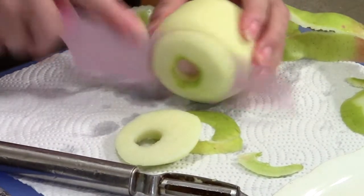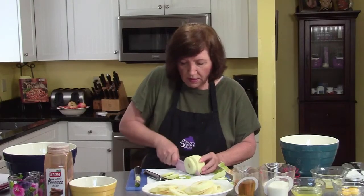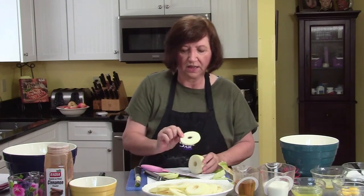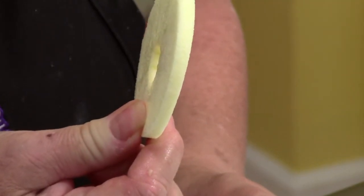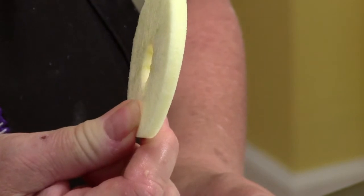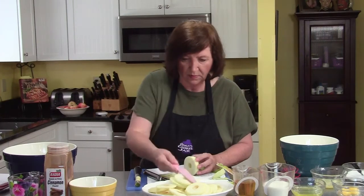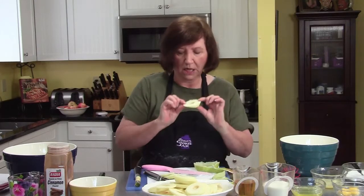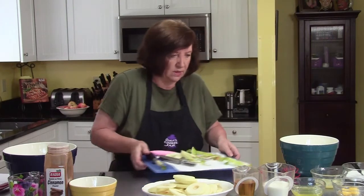I take off these two ends — treats for me and the camera guy — and then slice this. I don't know how thick that is, approximately an eighth of an inch, maybe? I'm terrible at guessing, but you can see they're rings. And this one's kind of cockeyed, so this is going to be another treat for us.